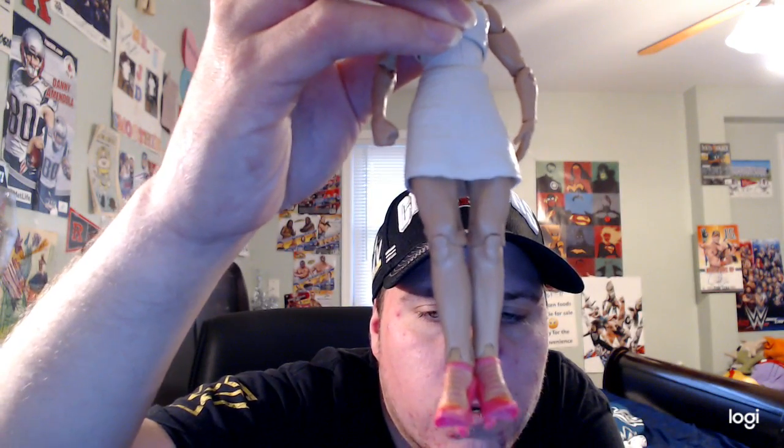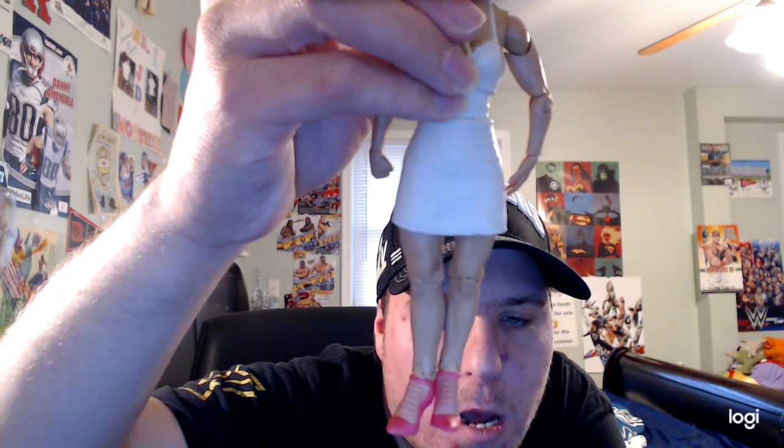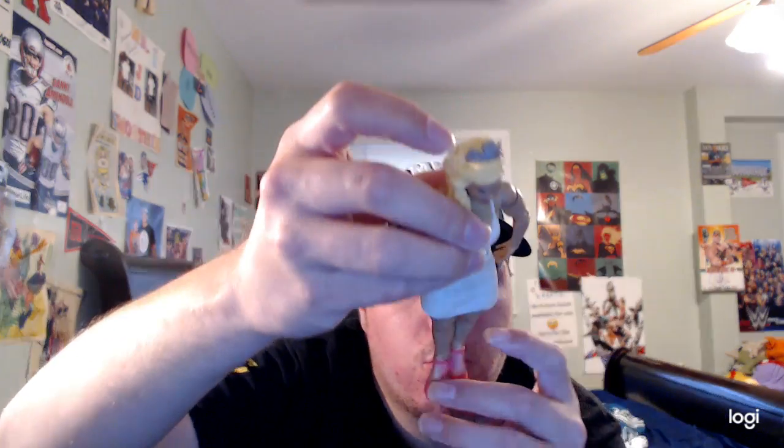She also has her pink high heels on — there are design stripes with pink going all around them, and the bottom is pink as well. Overall this is a pretty cool WWE Basic Series 75 Lana figure.